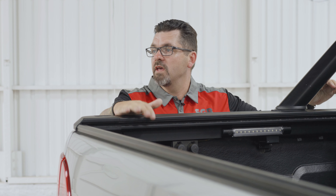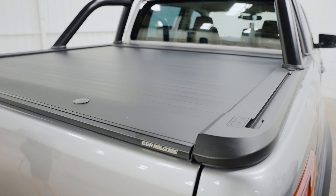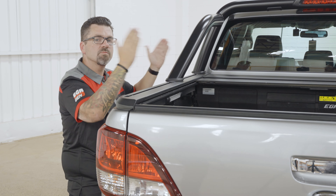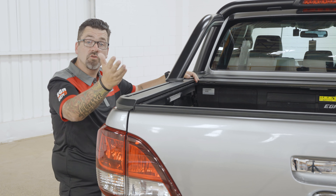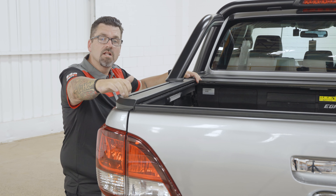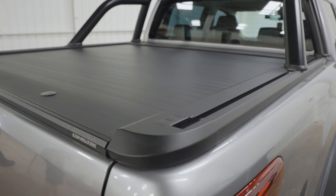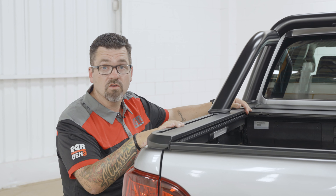The big feature on the EGR Rolltrak is the side rails, which are there for load capacity. We also sell a 150-kilo crossbar rack kit that you can add to your EGR Rolltrak side rails. If you don't want to buy ours, you can put any brand you like because our channel is quite universal — but only the EGR Rolltrak crossbars will give you a load rating of 150 kilos.